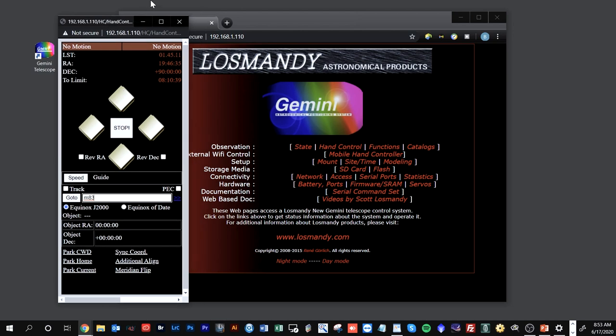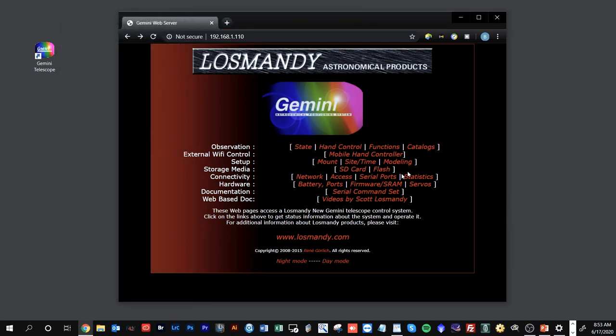If you need to access your SD card, flash firmware, or upgrade the firmware, everything you want to do is now available through the built-in web server. This is a great tool for managing your Gemini system remotely from your computer.